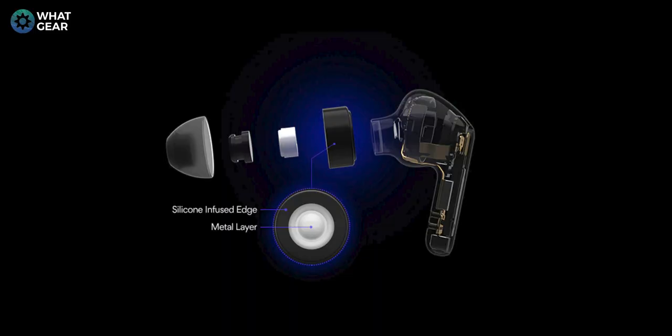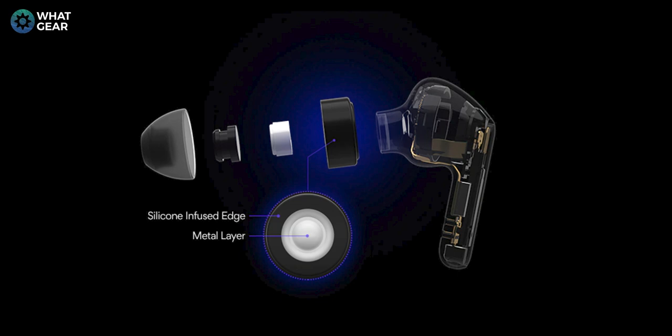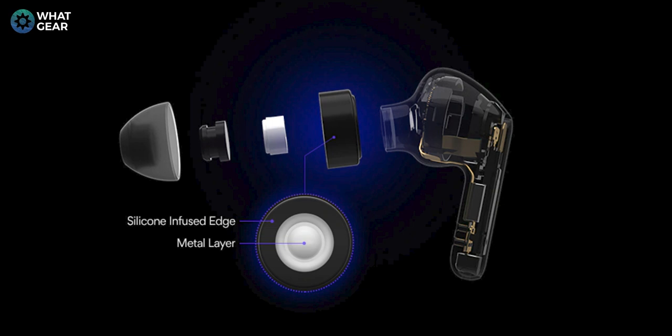LG have partnered with high-end British audio company Meridian to help tune these earbuds. The drivers have a silicon-infused edge all around and a metal layer. That edge design allows for more movement of the driver and therefore should deliver more bass — roaring bass, as LG like to put it.